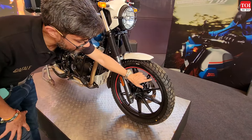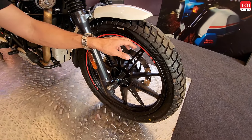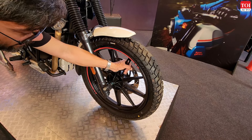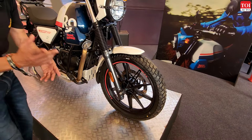Another big change is the inclusion of alloy wheels as an option. Earlier the Scram did not have that — you only had spoke wheels — but now you can get alloy wheels and that means you can get tubeless tires. So that's a big upgrade.